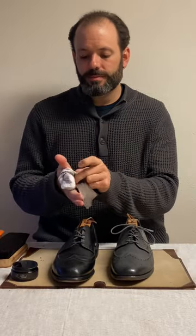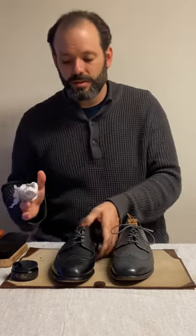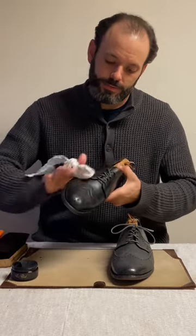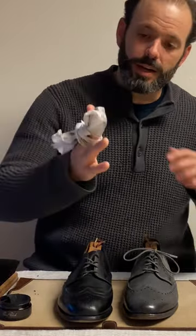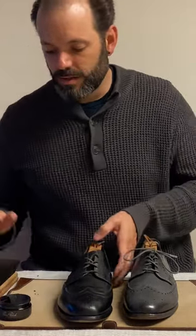Make sure there's no excess on the surface, because you don't want to be picking up any dirt, dust, and grime as you're walking around. As you can see I got off some excess cream polish.